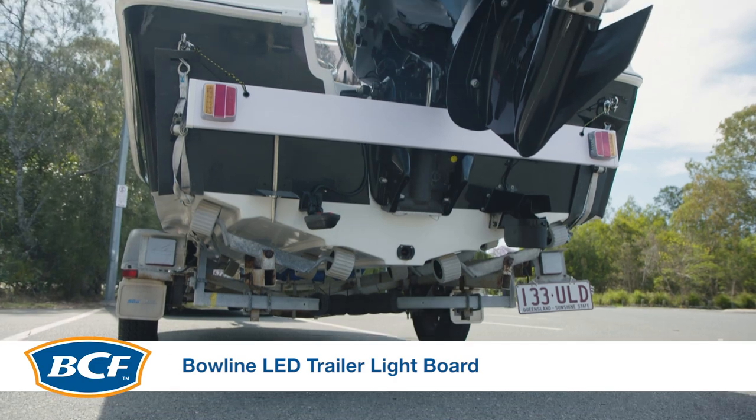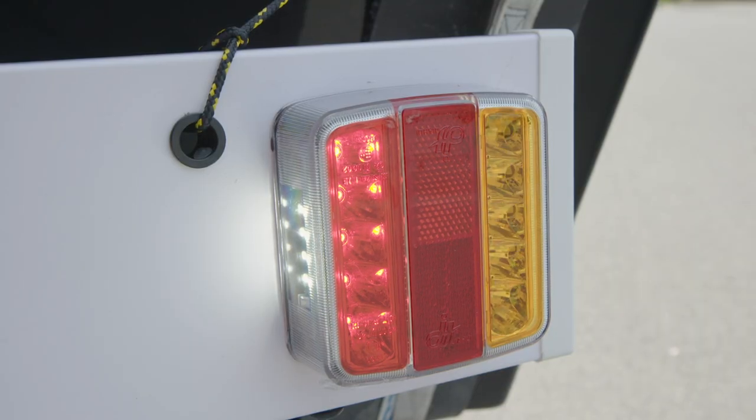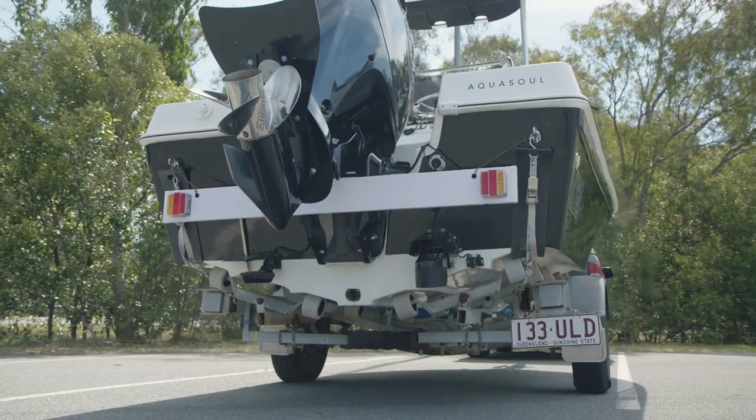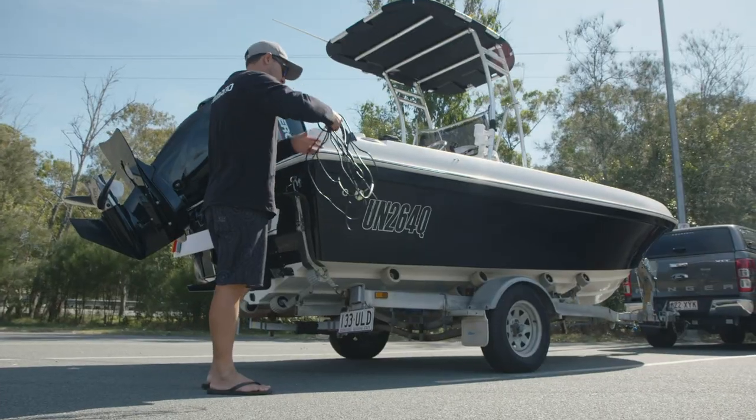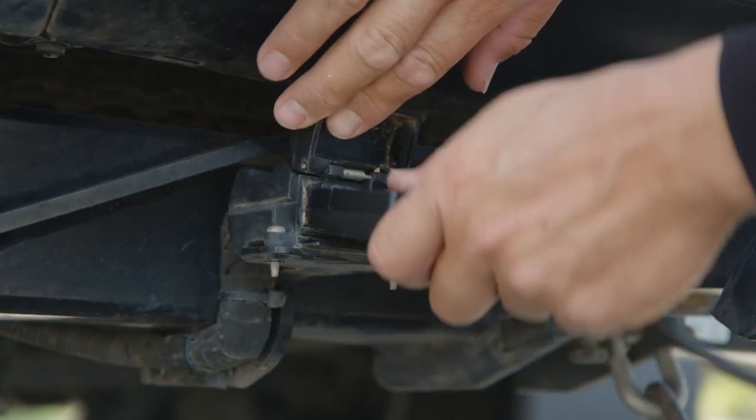Check out this handy Bowline LED trailer light board. Brake, tail and indicator lights are all mounted onto this 1.5 meter PVC board. This easy to use design is complete with an 8 meter cable and fitted with a flat 7 pin trailer plug.